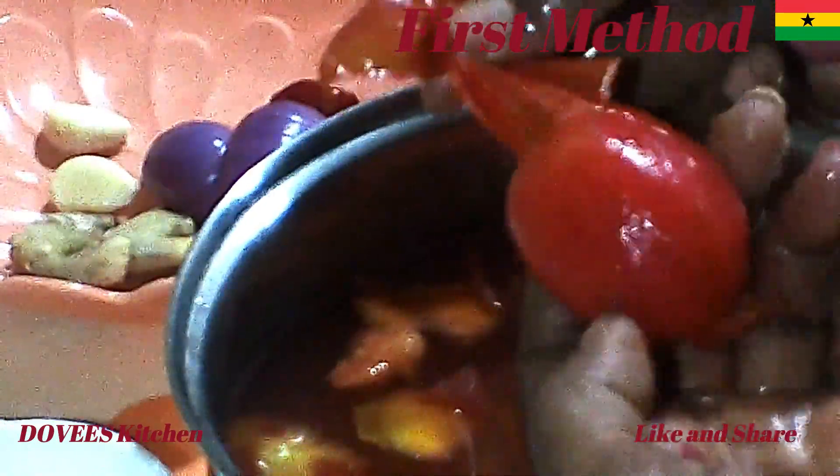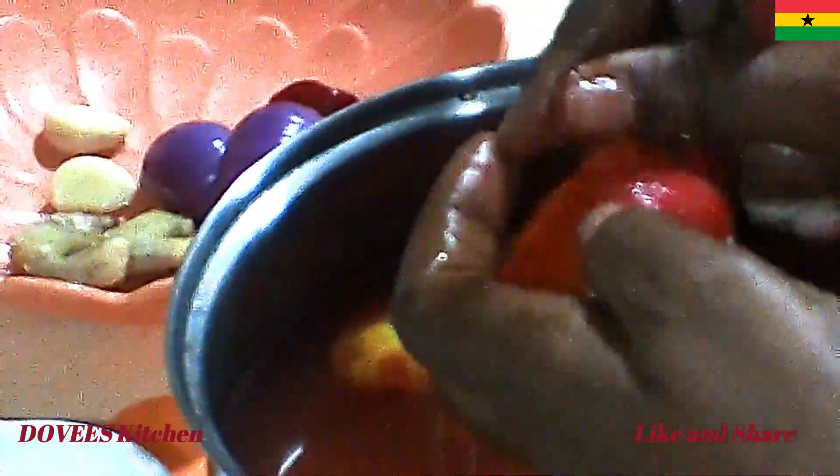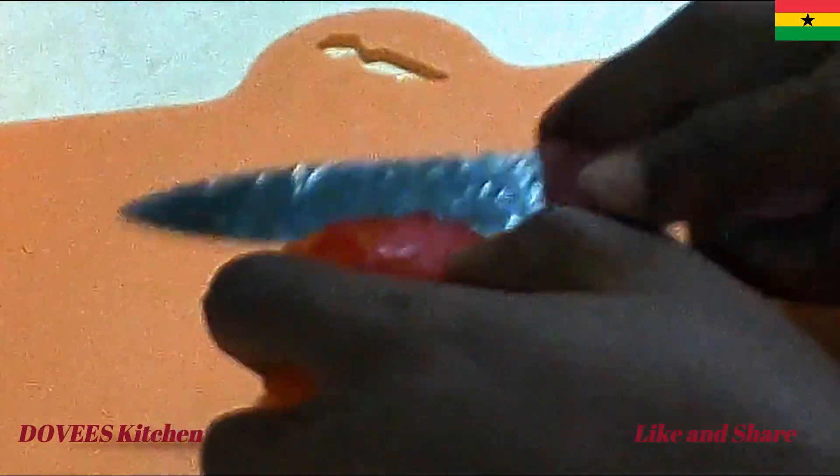The ingredients include vinegar, cornstarch, honey or any sweetener of your choice, salt, ginger, garlic, onion, and red scotch bonnet which is optional. Please check the description box below for details of the ingredients.